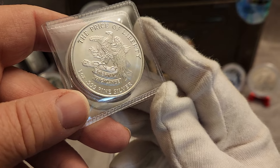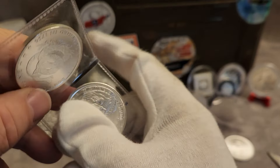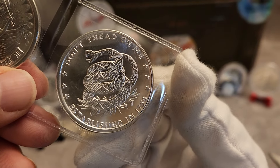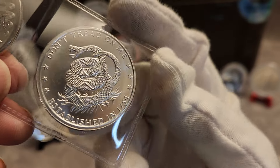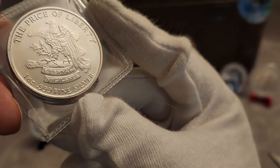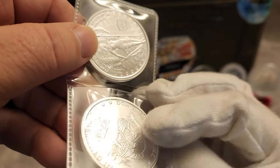Then we got the Price of Liberty — Eternal Vigilance. One ounce, three nines fine. And this is the Don't Tread On Me round with the rattlesnake on it. It doesn't say which mint that came from, but you get the gist.